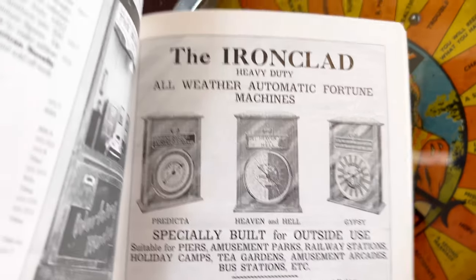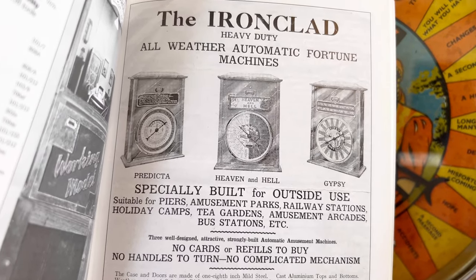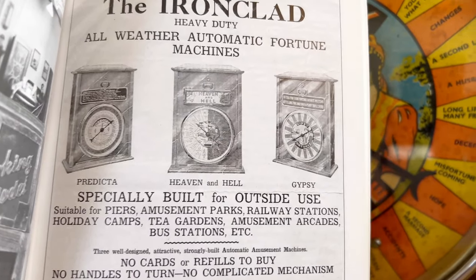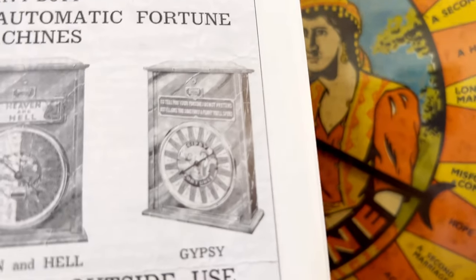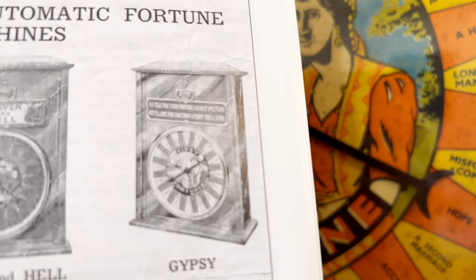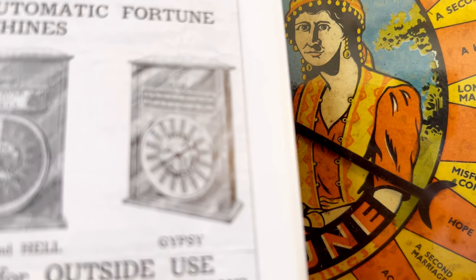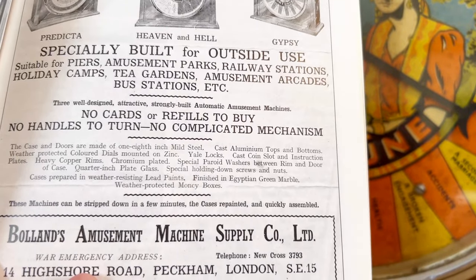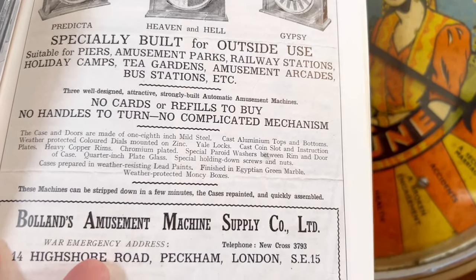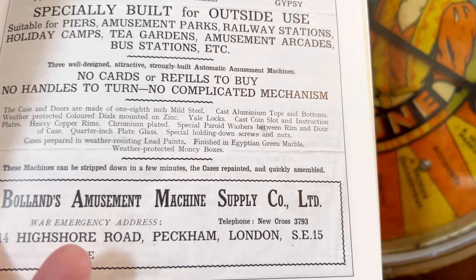This was originally called the Iron Clad - an all-weather automatic fortune machine. They did three of them by the looks of things: one called the Predictor, the Heaven and Hell - which I've seen, I think at Wookey Hole, and I really love that one - and ours, which is the Gypsy. As you can see, there's that little plaque we're missing. According to the advert, they would have been painted in Egyptian green marbling, so we might try to do something like that.